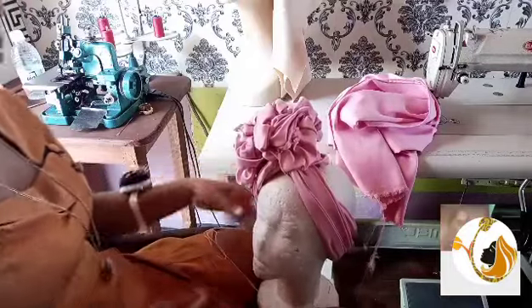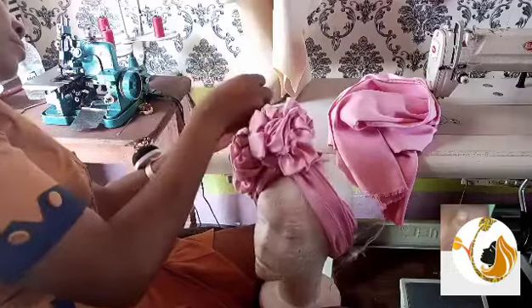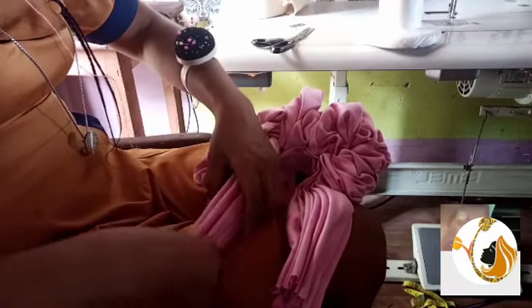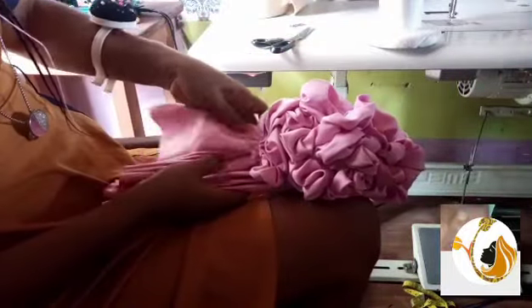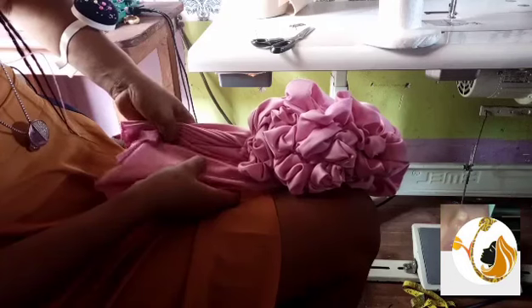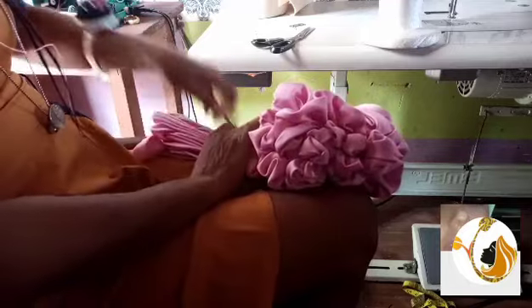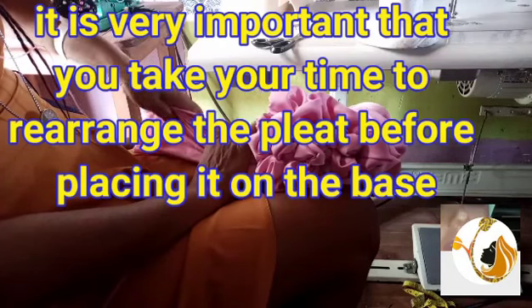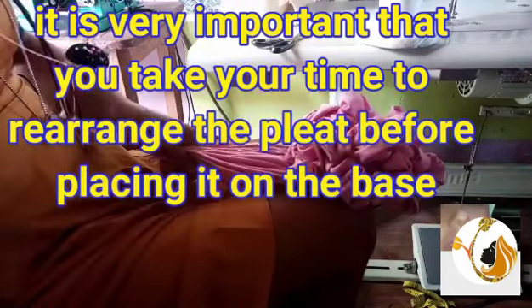I separated and had to cut it from the back. When I started, I tied it to the front, so the back was together. After the arrangement, make sure no part of the ruffles you have done will lose at all. After cutting from the back, the next thing I'm doing is to properly arrange the handles again to get a good pleat before I rest it on the base I have prepared.